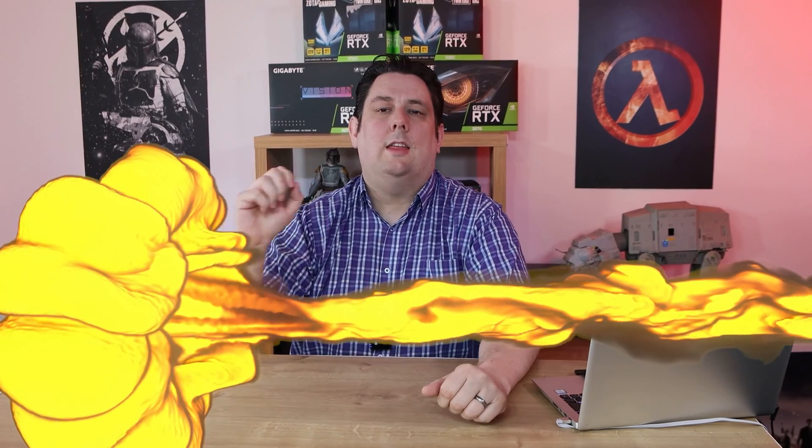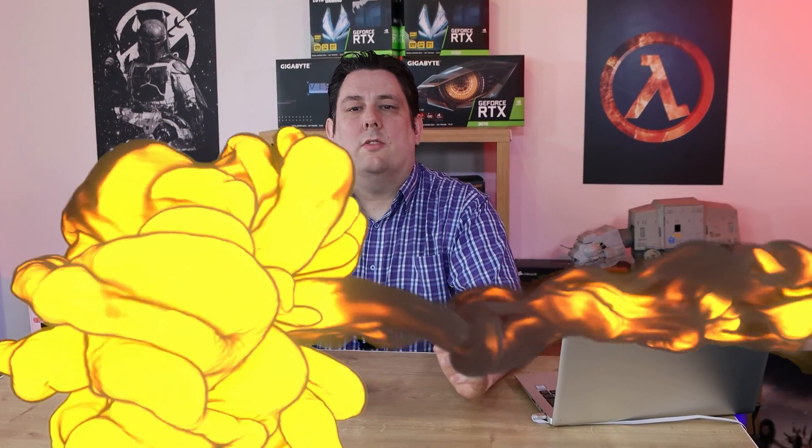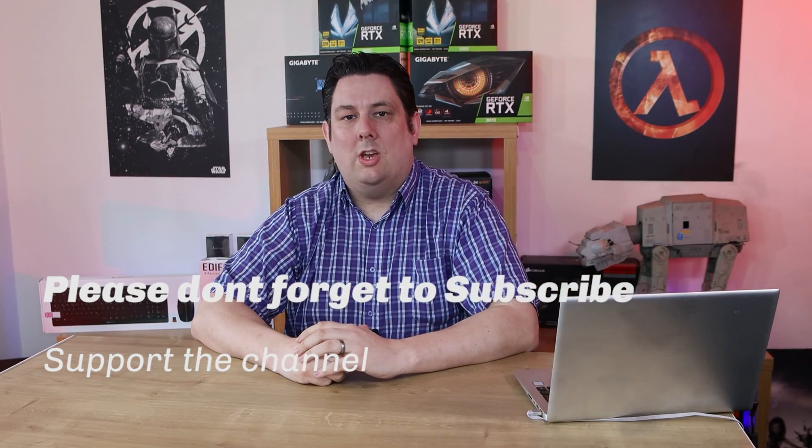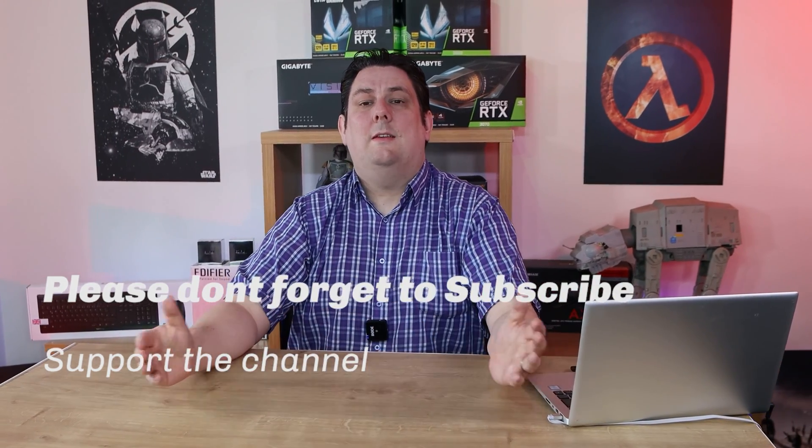Thank you for watching, everyone — it's really appreciated that you made it all the way to the end. Please make sure you subscribe, like, comment, and click the bell icon to get notifications of new videos and live streams. It helps support the channel, which means we can release more content and better quality content going forward. Thanks again for watching and I'll see you next time.